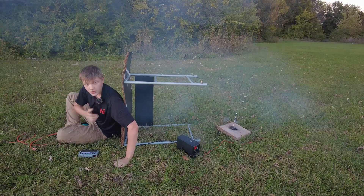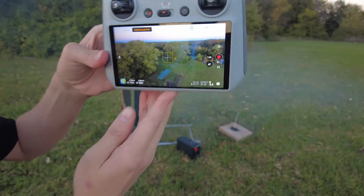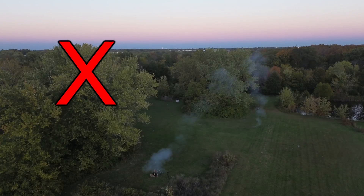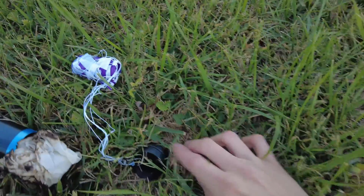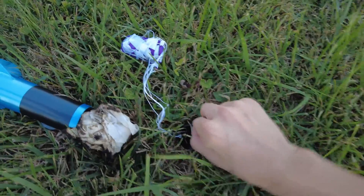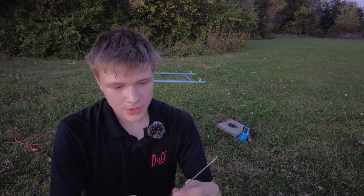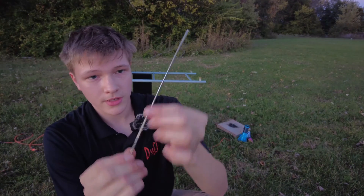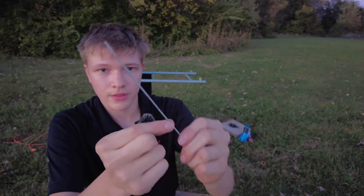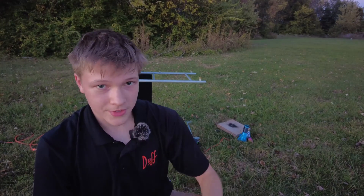Well, I forgot to press record, so that kind of sucked, but you can kind of see the path it took here. The good news is that the parachute deployed — so that's good. But that nose cone is just stuck into the ground. First attempt was a fail. I think the reason it didn't launch in a straight line is because the rod was either too short or too thick, so I stripped off a thick layer of paint surrounding it and let's go for another try.